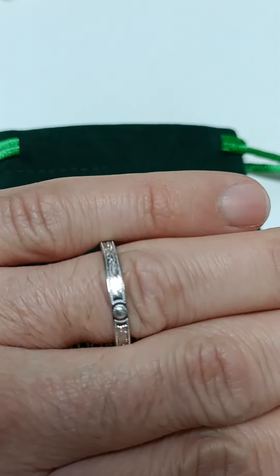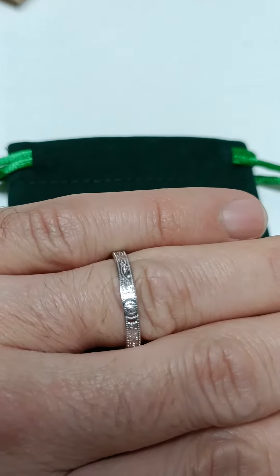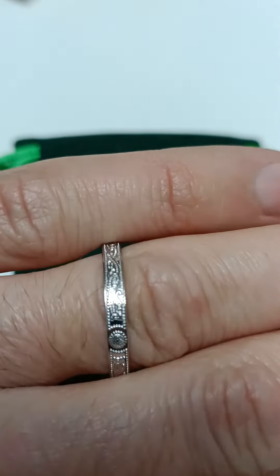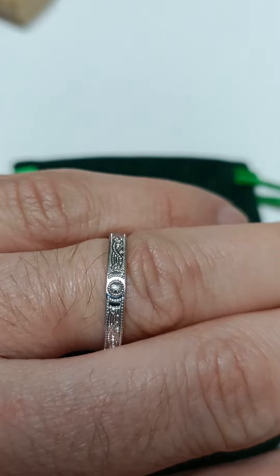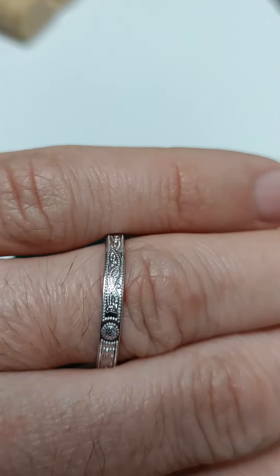Hi everybody, thought I'd bring you this ring today. It is one of our Celtic warrior shield rings based on the Arda chalice with the fine detail. As you can see here, this one is sterling silver. We also do it in yellow gold or white gold, 10 carat or 14 carat.